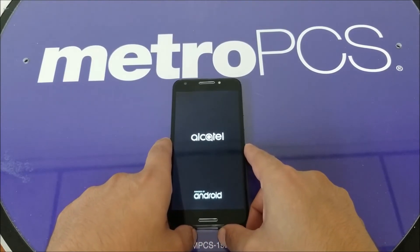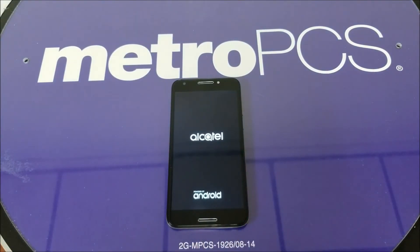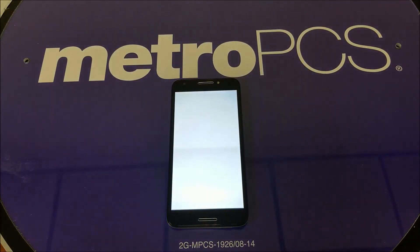All you have to do is hold the power button, and after that the phone should restart and everything should be back to normal. If you still have a problem after doing this troubleshooting step and you still have a problem,